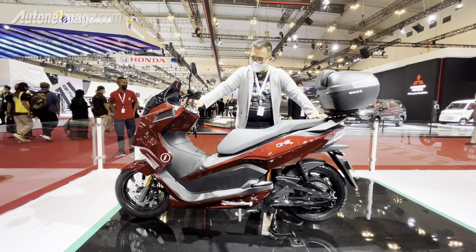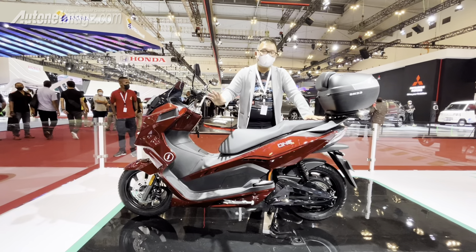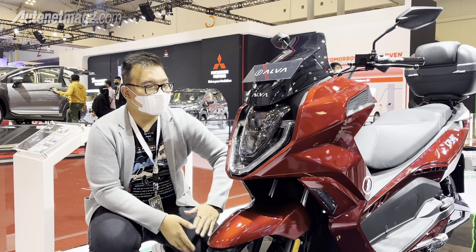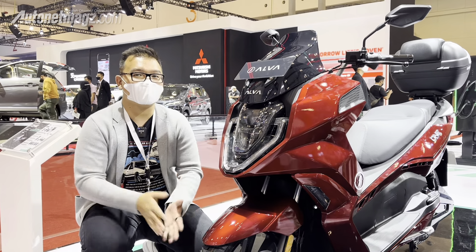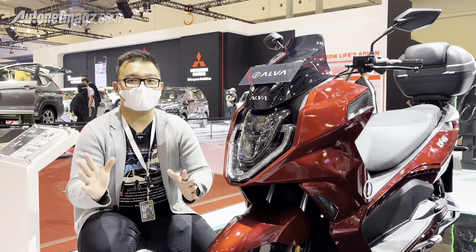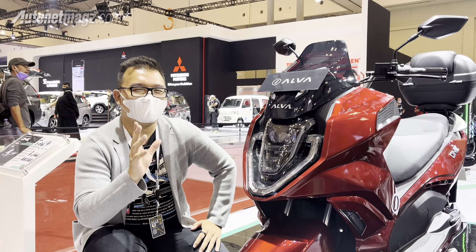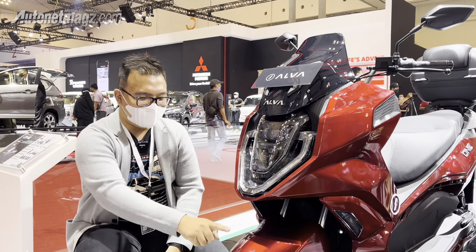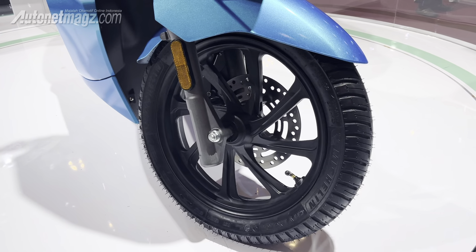If you look at it, it looks like a maxi scooter. Let's take a look at the design. From the front, the face is not like typical existing motors, but if we look at it in detail, there are several components that are similar to motors in the same class. For example, the cowl is similar to the PCX.